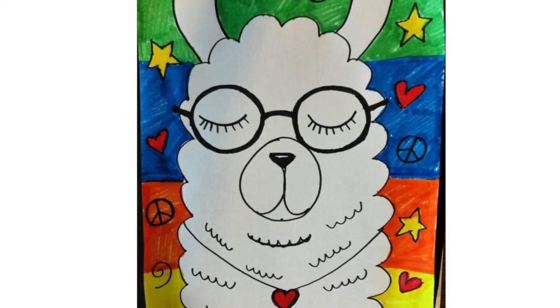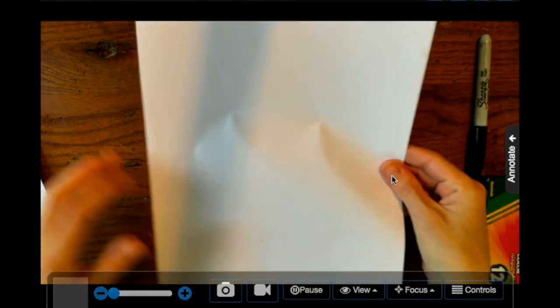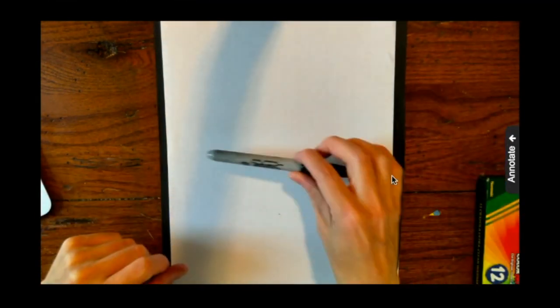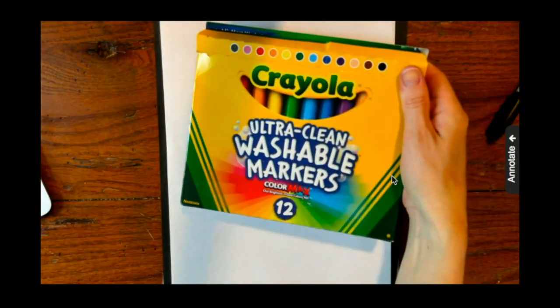Hello, all of my amazing artists! Today we're going to be making a fun llama drawing. What you'll need is a piece of paper — this could be any paper you have at home. I'm going to be using computer paper. I have a Sharpie marker, but if you don't have a Sharpie you can use a black crayon, a black marker, or even a pen. Also markers, but if you don't have markers you can use crayons or colored pencils — that's up to you.